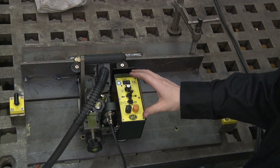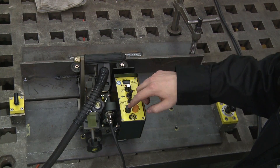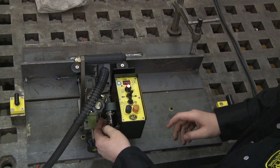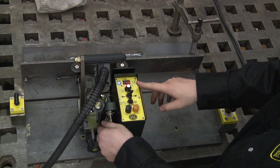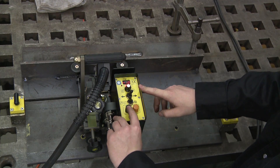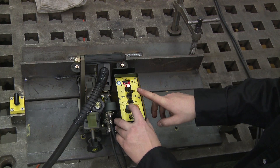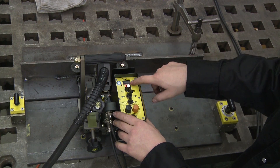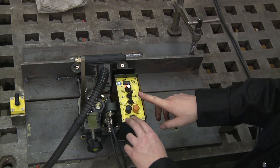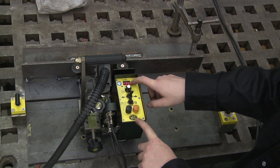On startup, to set your puddle build-up, crater fill, and crater pause time, hold the black start button when you plug in the power. This will bring up your menu. It will blink at your puddle build-up — set it to one second, then hit the start button. This is your crater fill time — set it to one second. This is your pause at the end of welding before your crater fill begins — we have half a second. To return to your normal welding menu, just hit the stop button, and your travel speed will be displayed and you are ready to weld.